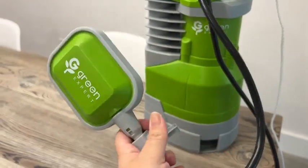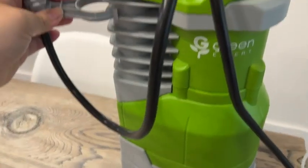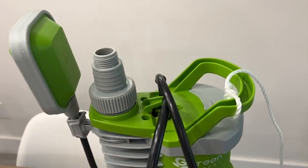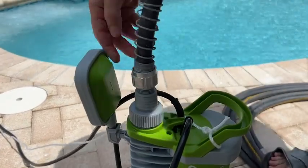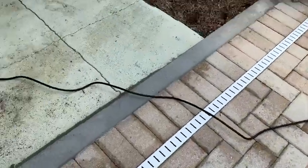Hey, I'm Jasmine with WTI and this is a submersible sump pump from Green Expert. This is a great looking sump pump and it comes with an adjustable float switch that you can clip on to any of those levels. This sump pump is great for so many different applications in your home — for example, if you have a flood and need to get the water out, or you have a well that you want to get water from, or you need to empty out your pool.